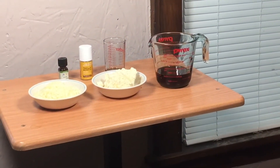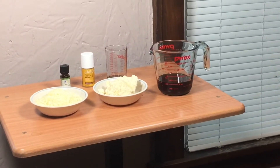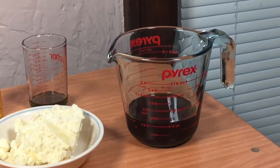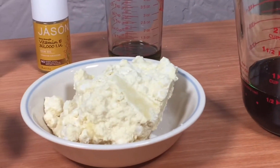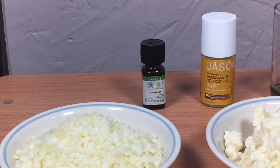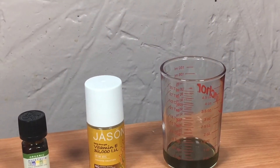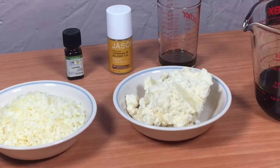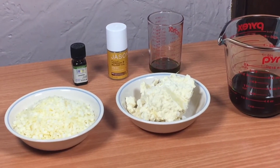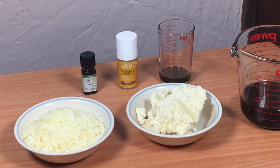Building on my video on how to infuse oils, today I'm going to demonstrate how to make a lotion bar. The basic recipe is about equal parts of oil, butter, and wax. Here I have the beautiful infused oil from the other day, some cocoa butter, beeswax, lavender essential oil, vitamin E oil, and tamanu oil. I'm going to add these ingredients to the double boiler, but I'll wait on the essential oil and vitamin E — those go in last. I don't want to heat up the essential oil any more than necessary.